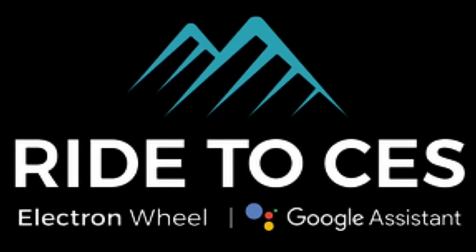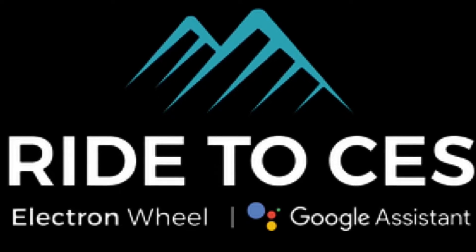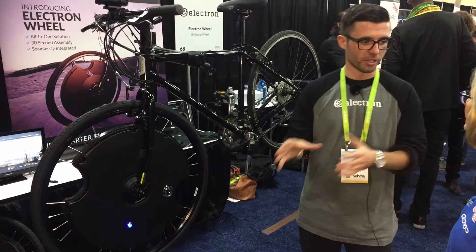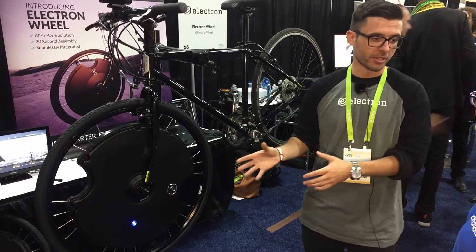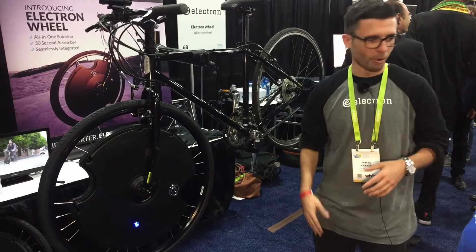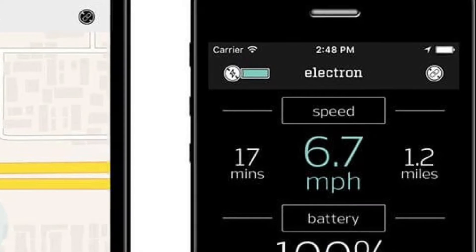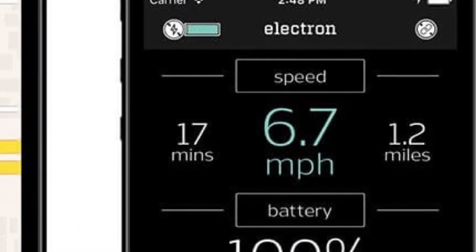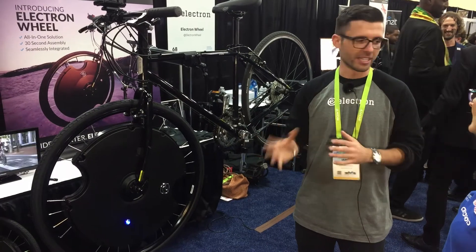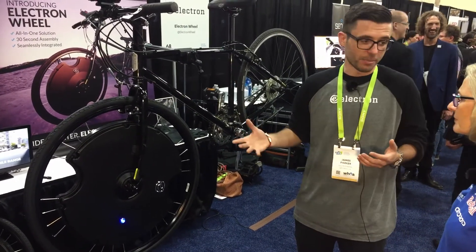The integration that we are announcing at CES is with Google. We're working with Google on an integration with Google Assistant. The idea is that we're taking the experience from the smart home or the connected car and bringing it to the bicycle. So you'll be riding, have your headphones in, your phone's in your pocket or backpack, and you just say something like, 'Hey Google, what's my battery level?' And the Assistant will tell you you have 50% remaining. You can also ask it to change the assist level and do a few different things on the wheel — really adding to the simplicity of your ride experience.